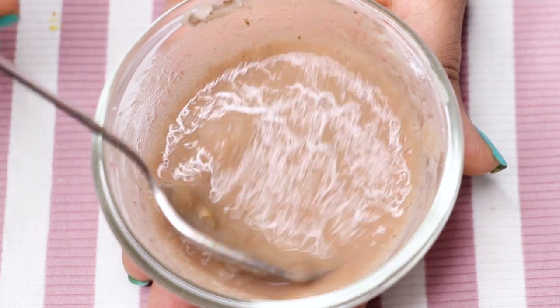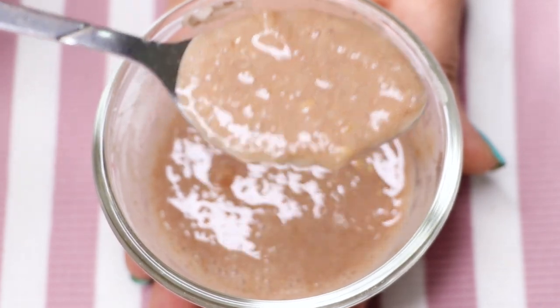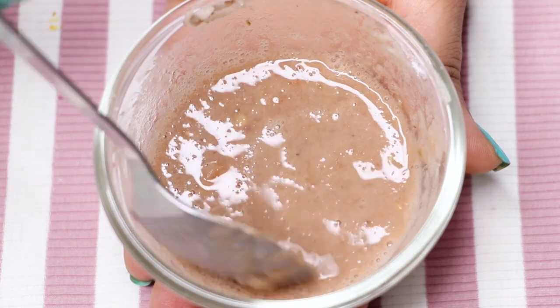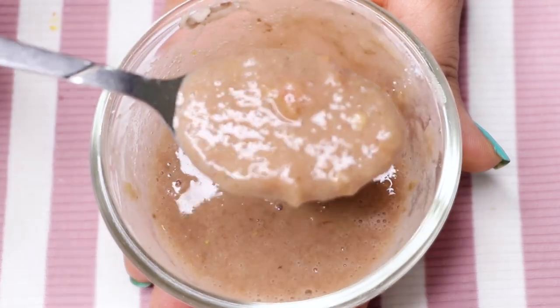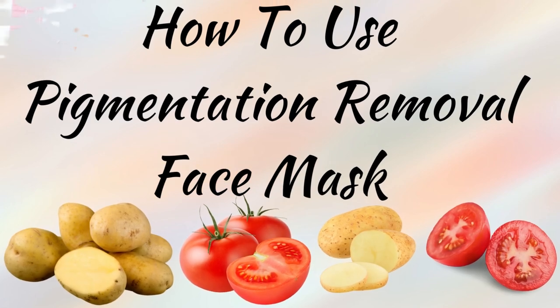This face mask is really great for people who have dark spots or pigmentation marks on their skin from a very long time and they're not going anywhere. This is a very powerful face mask to get rid of all those marks, and it will make your skin really spotless, glowing, clear, and supremely bright.